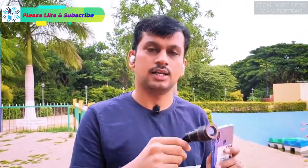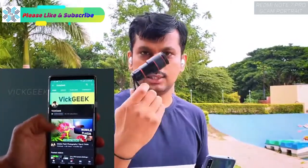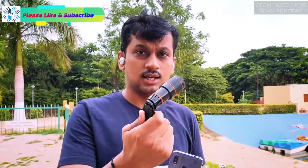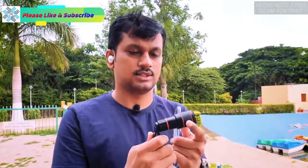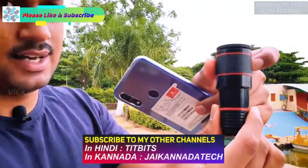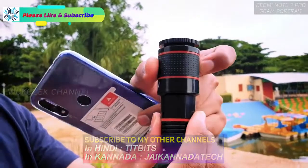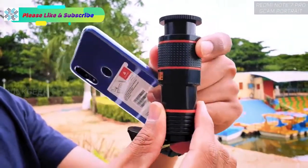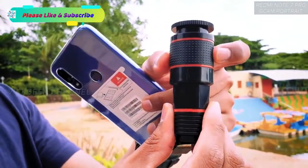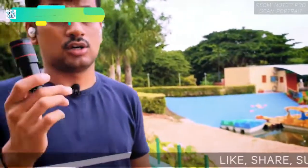I have the Redmi Note 7 Pro here with this 12x zoom lens. It's a 12x fixed lens, meaning you cannot change the focal length. What looks like a zoom ring is actually a focus ring — you can adjust the focus to get tack sharp images every single time.